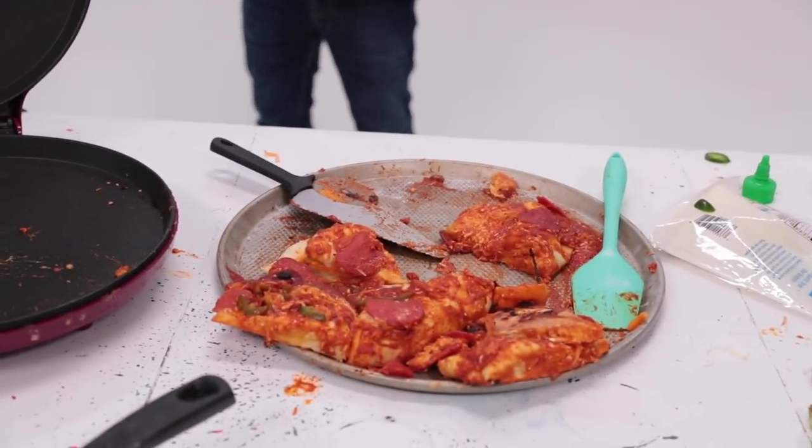That's spicy! I didn't think it was gonna be spicy like that, but that's pretty spicy. Oh my goodness! I think I made a bit of a mistake — holy moly! I made a mistake. I made it too spicy.